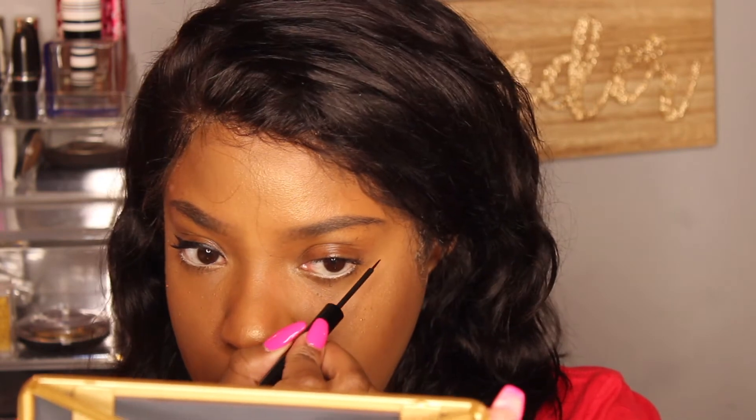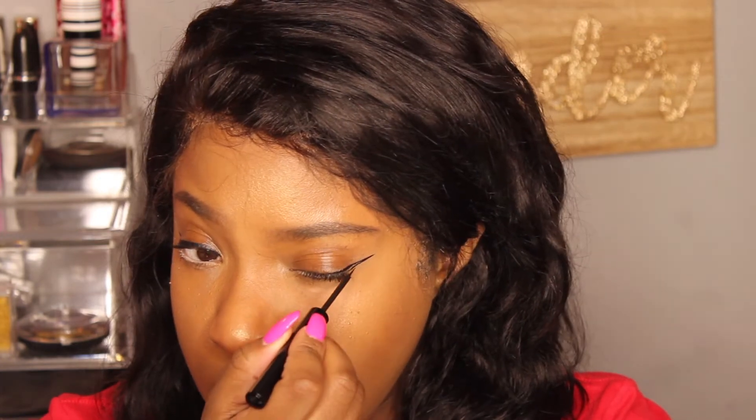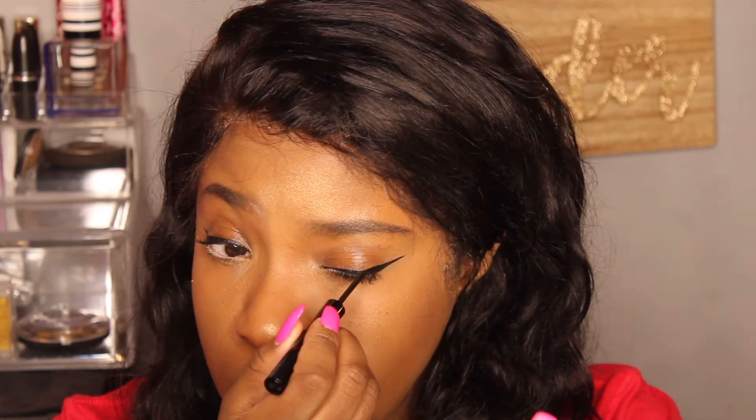I'm holding my mirror up. I'm going to line up my brows. And then make another line connecting. Set the base of my lash. Fill that in. And then line the front. Take some more product.